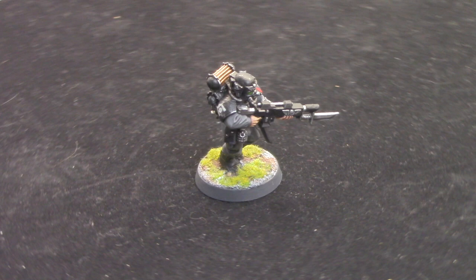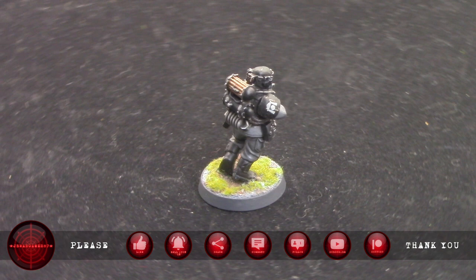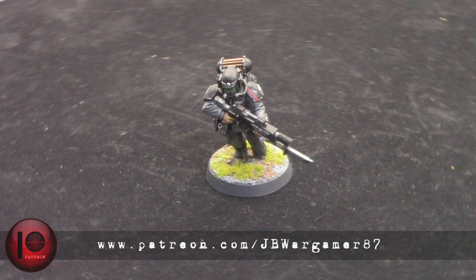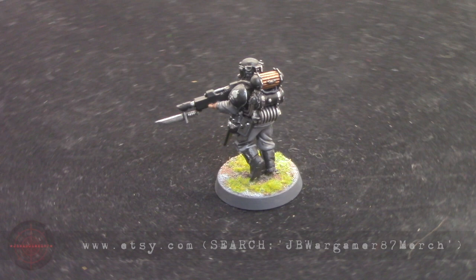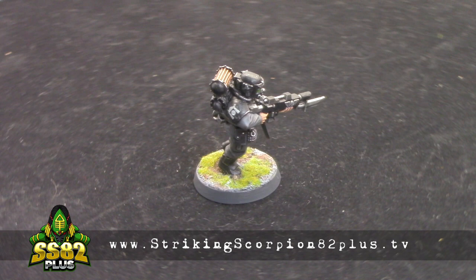Thank you for watching this painting tutorial on how to paint a Cadian Soldier of the 18th Cadian Army Group, featured on the Striking Scorpion 82 and JB Wargamer87 Battle Reports. If you want to follow my channel, please consider hitting the like button and subscribing to my YouTube channel for more content. Do consider heading over to my Patreon page to support my work further, and check out the merch store and the Striking Scorpion 82 Plus channel for more painting tutorials. Thank you for watching and happy Wargaming!